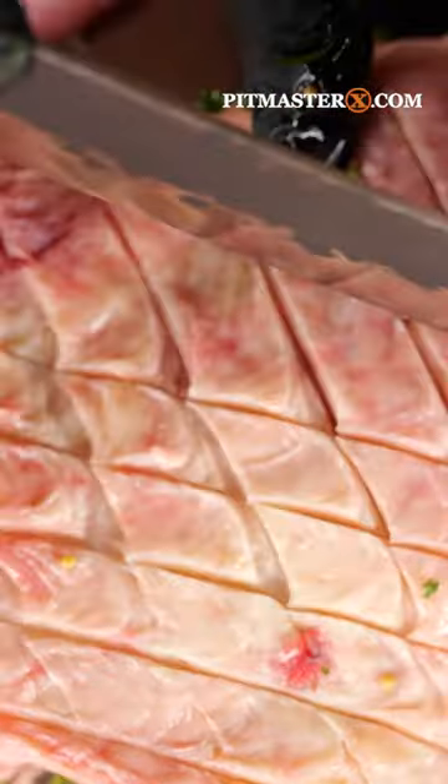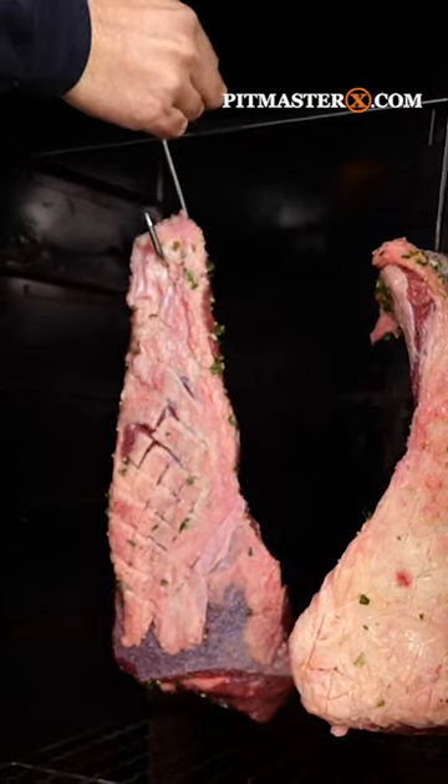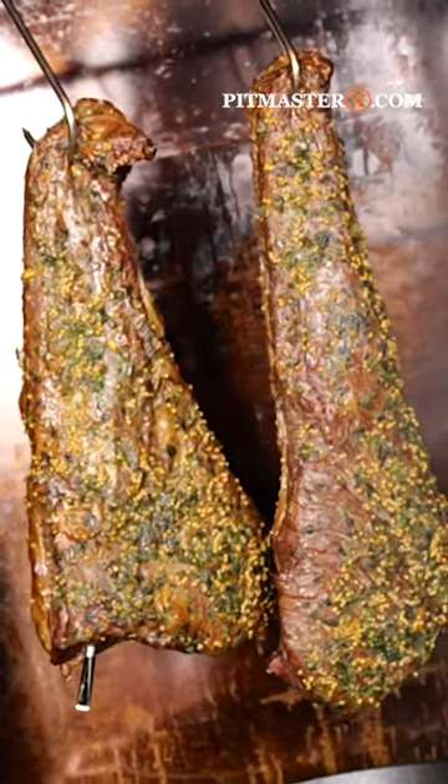Flip them around, carve into the fat cap, sprinkle it with salt, hang it in your Borneac smoker and let it smoke at a temperature of 120 degrees Celsius.